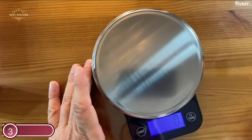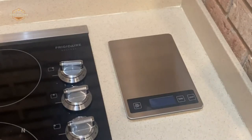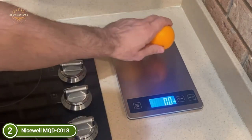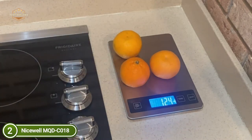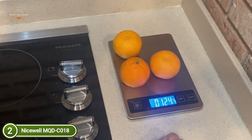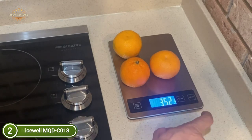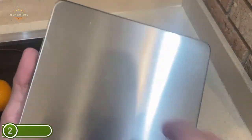Number 2 on our list, the NiceWell MQDC-018. This 22-pound (10 kg) multifunction kitchen and food scale helps you weigh ingredients with precision, guarantee healthy portions, and follow recipes more carefully, making baking and cooking much simpler. Four high-precision load sensors provide accurate and instant responses with a 1g / 0.1 oz resolution. You can accurately measure in grams, pounds, kilograms, ounces, and milliliters. The zero/tare function lets you weigh smaller components and liquids within a bowl or tray. The sleek stainless steel surface is easy to clean, and a protective blue film guards against scratches during transportation.